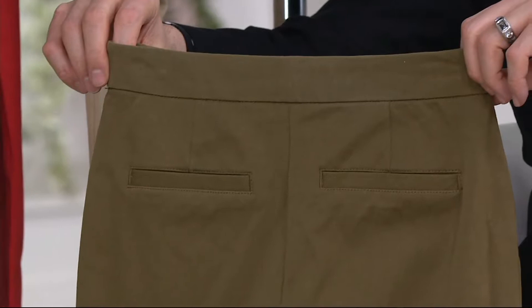Desert green — also known as like camouflage. It's great. It's like a green khaki. And then this one is called sand.